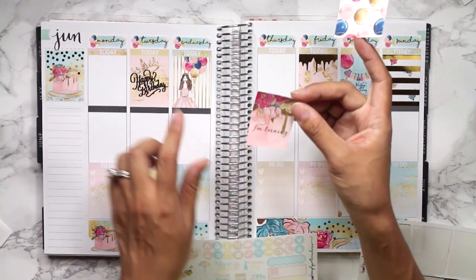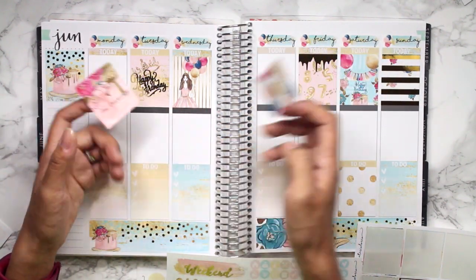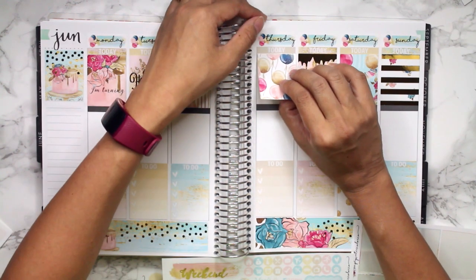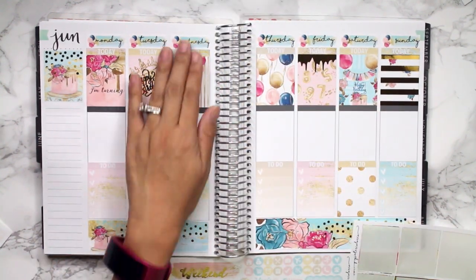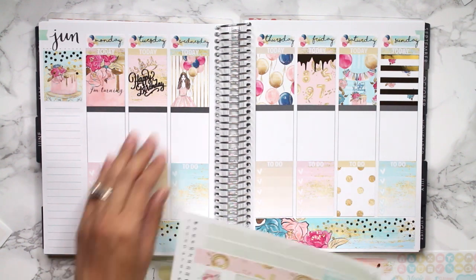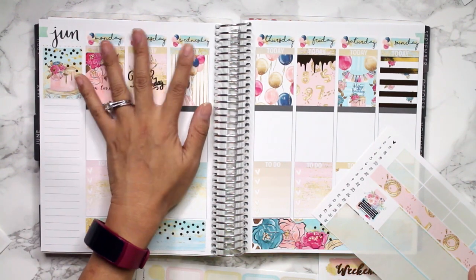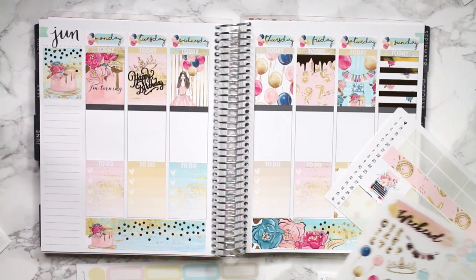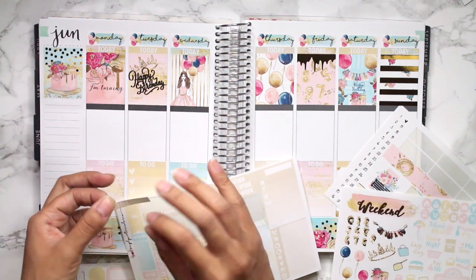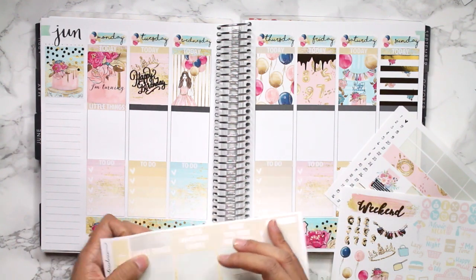This says 'I'm turning,' which would have been great on her actual birthday, but I wanted the Happy Birthday on her Happy Birthday. So I'll put it on — oh no, because it's pink, but that's pink. Okay, we're doing it. I'm not picking up any more boxes — we're just going to put it down. It is what it is. We will survive. It will be fine. We are okay. Okay, so now that that's settled and we're leaving it, I'm going to go ahead and put down little things headers here even though I may or may not use a ton of little things for this week.